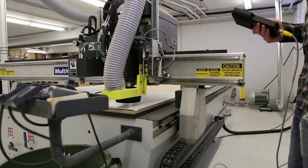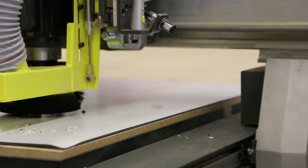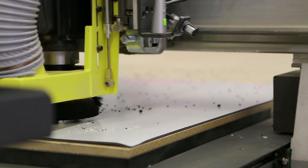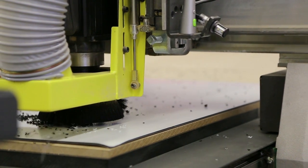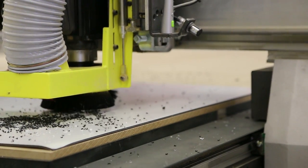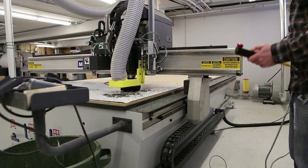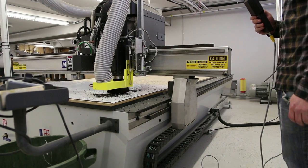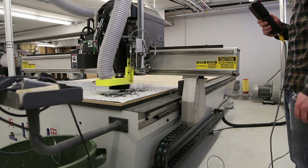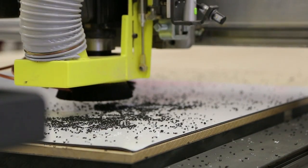We're gonna get it some lower and kind of clear it off.